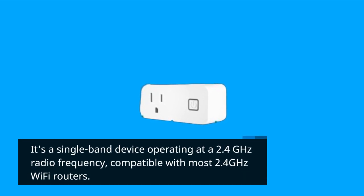It's a single-band device operating at a 2.4 GHz radio frequency, compatible with most 2.4 GHz Wi-Fi routers.